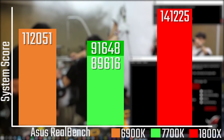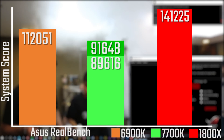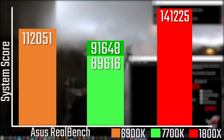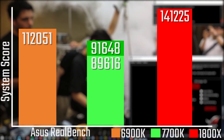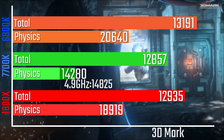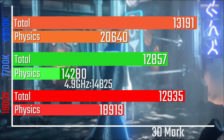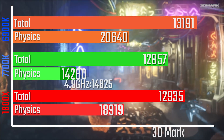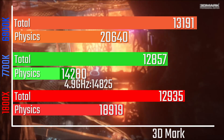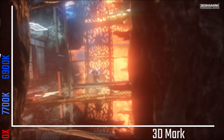In Asus Reelbench, it just walks away with it. The encoding numbers really blew me away. Image editing was a little bit lower than the 7700K, and I had an OpenCL error which I'll show in the full results. In 3DMark, the physics score was just a tiny bit less than the 6900K but impressively higher than the 7700K, even with a 4.9GHz overclock on that one.